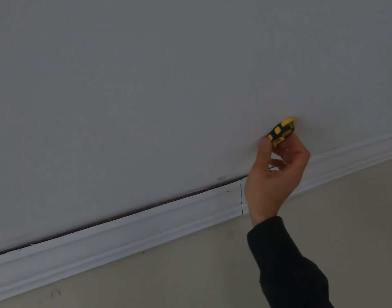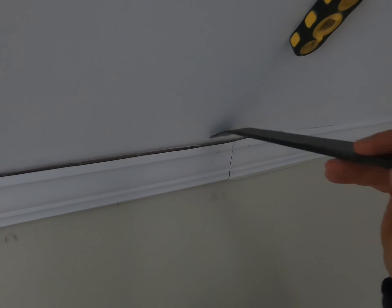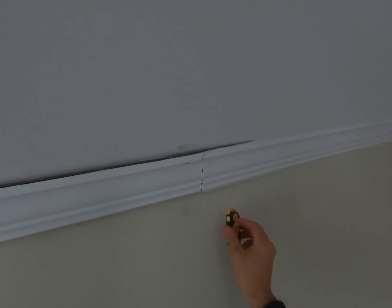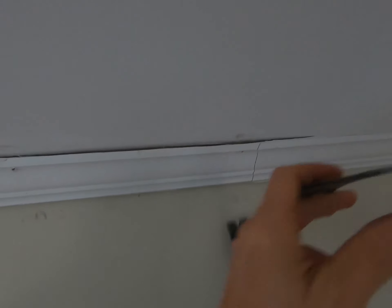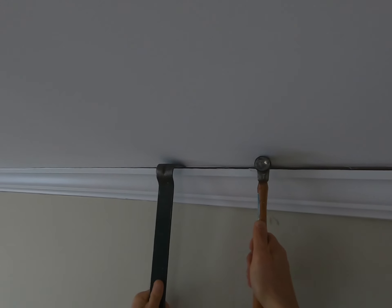I use a magnetic stud finder, and once you find the studs, that's where you know you can pull. I use a pry bar and gently pull the trim — be careful not to dent the drywall. Find the studs, mark them, and that's where you pull without causing damage. I also use a hammer just to gently walk my way through.